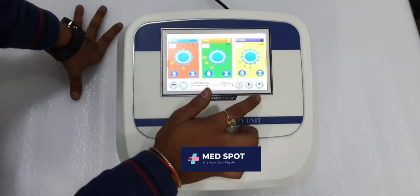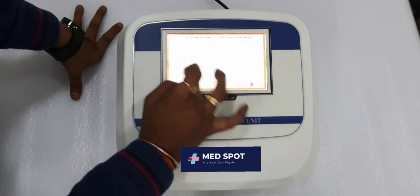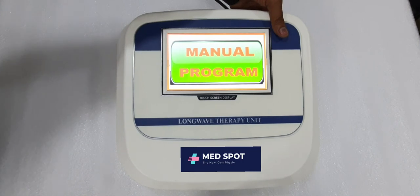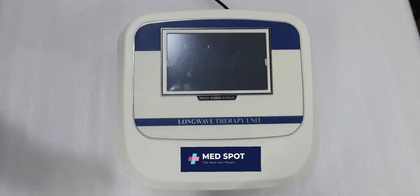After using it, press the stop button, then OK, then back to the main screen. Then simply switch off the machine. Thank you for watching, good day.